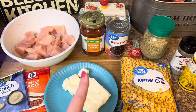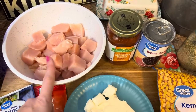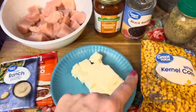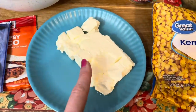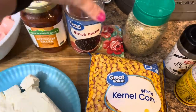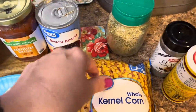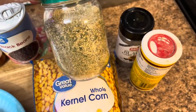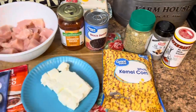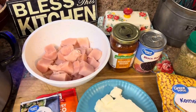Supper number two is going to be a fiesta crack chicken casserole — that's a mouthful. I've got about two pounds of chicken cut into large chunks, a packet of ranch, a packet of cheesy taco, a package of cubed cream cheese, a whole jar of medium salsa, a can of black beans, a whole bag of frozen corn — drain but do not rinse. Season the chicken with my trio of Badia Complete, black garlic, and Cavenders. Throw all of this in the crock pot and cook on low for four to six hours.